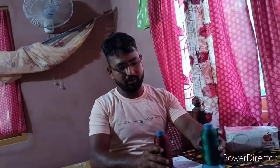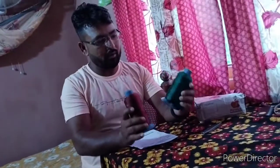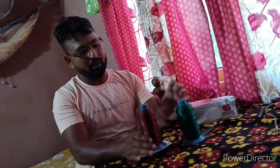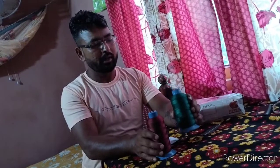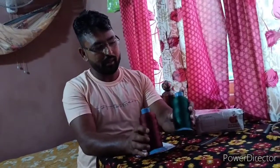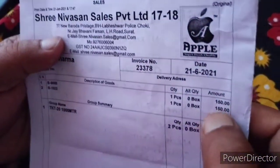I want to get a new one. So if we have any more of this, please let us know. If you want to order this, you can choose the number X100 or X101. You can choose the same color, you can choose the India Martar collection. You can choose the Shri Nivasan Sales Private Limited. Make sure you get the food for your own customers.